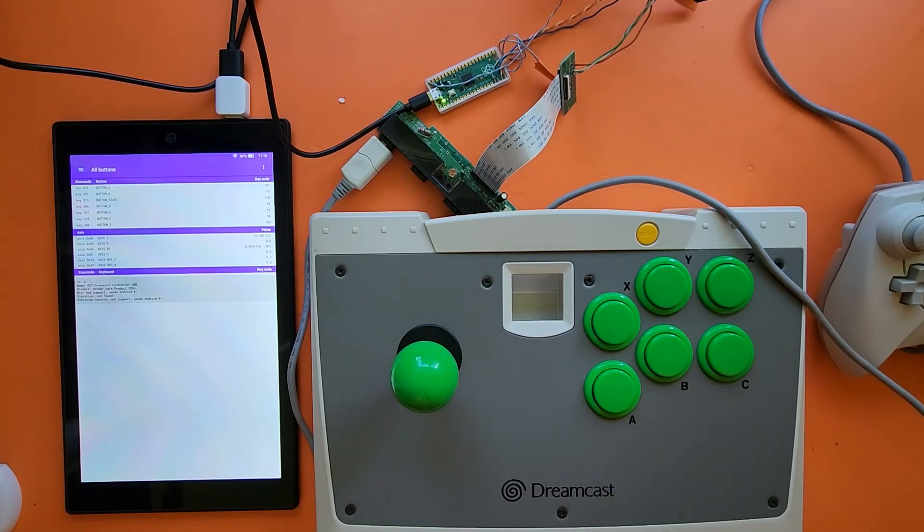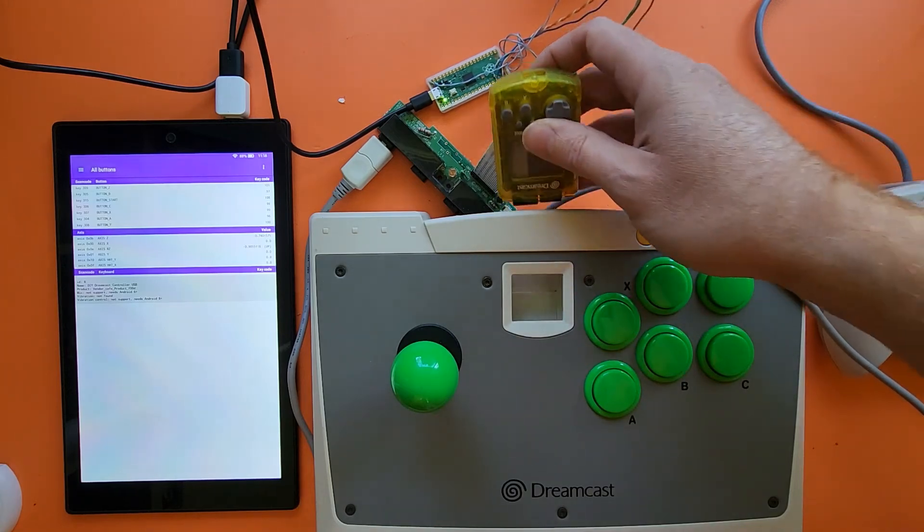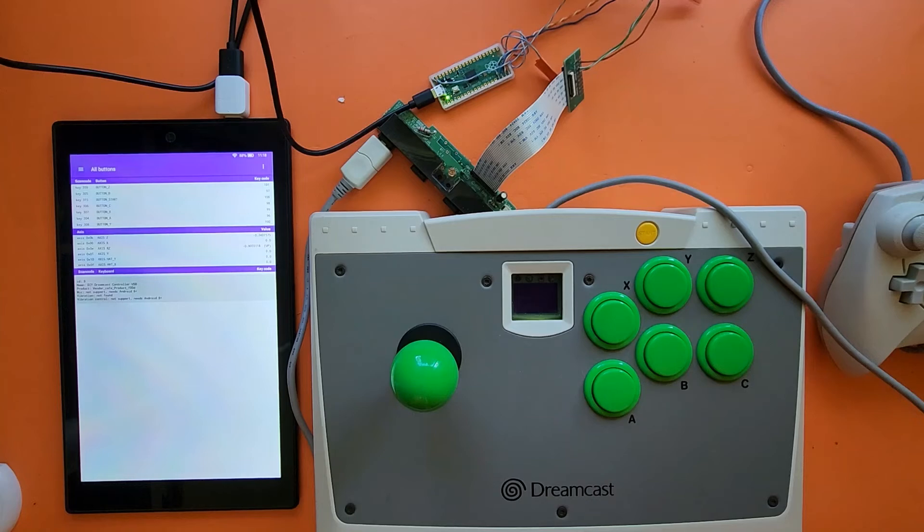And finally, I only recently got the VMU screen to start communicating correctly. So if I plug this in — got the default screen as a little VMU icon.